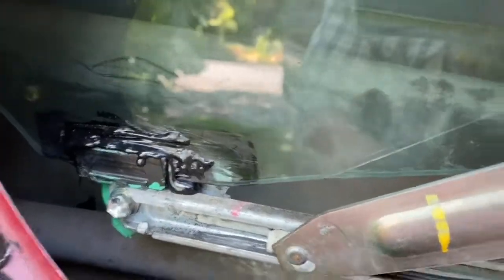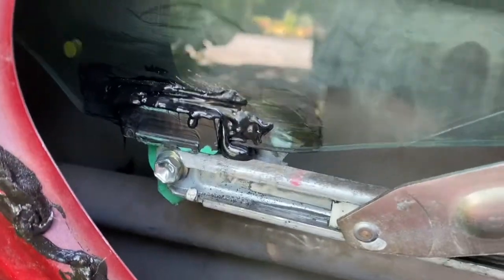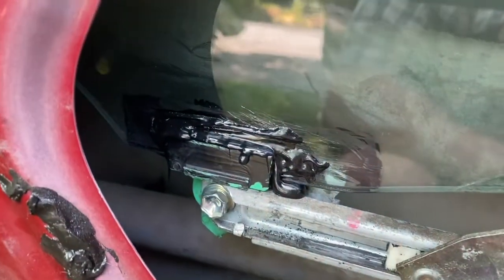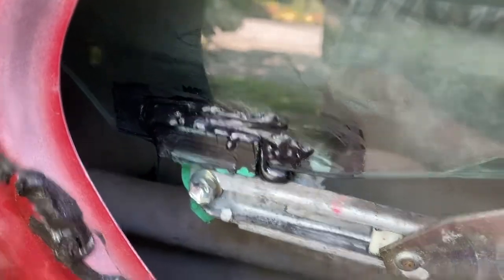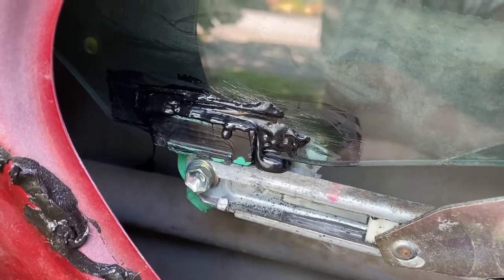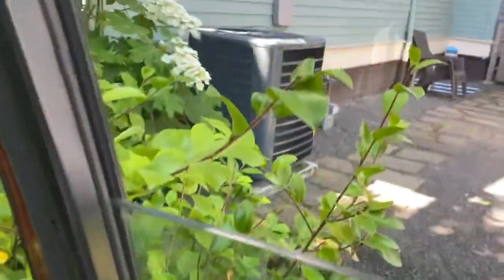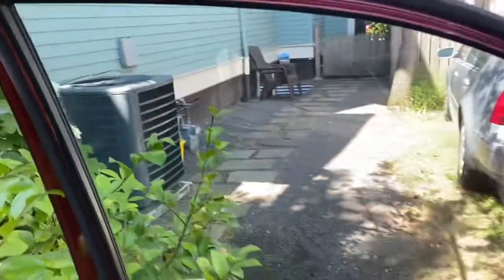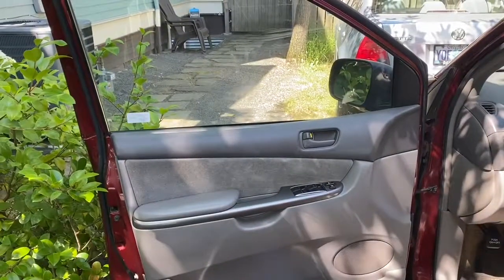After 24 hours, this was rock solid. This adhesive is really phenomenal. We're good to go — we didn't have to replace our window, and it works.